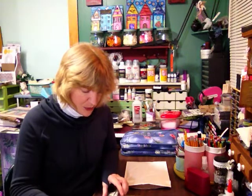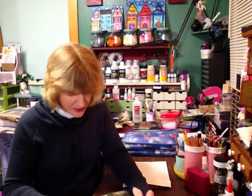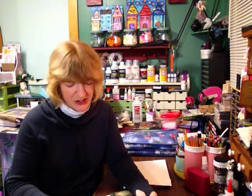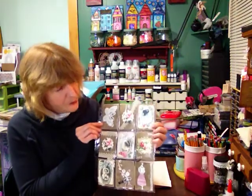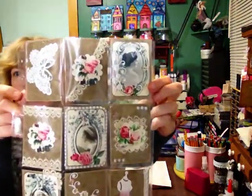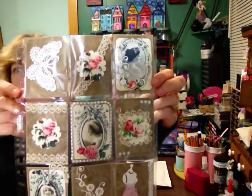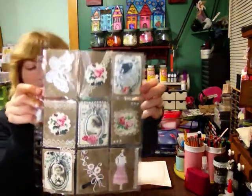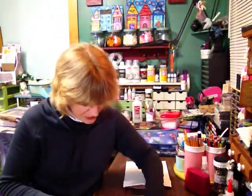Oh, and they're teasing me — there's no card? Oh my god. They said they weren't going to be able to do it. Isn't that gorgeous? All those images are just stunning.